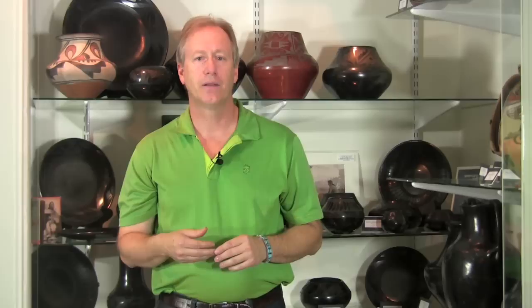Maria made polychromes as her early work with Julian. Starting about 1960, Maria and her son Popovie also started making polychromes. This was something Poe wanted to do — almost as a homage to his father, who had started making polychromes early on. Poe was the first to restart making these types of pots, and they are rare and highly collectible because he didn't do a lot of them. So you have two time frames: the early ones from about 1910 to 1930, and the later ones Poe started around 1960.